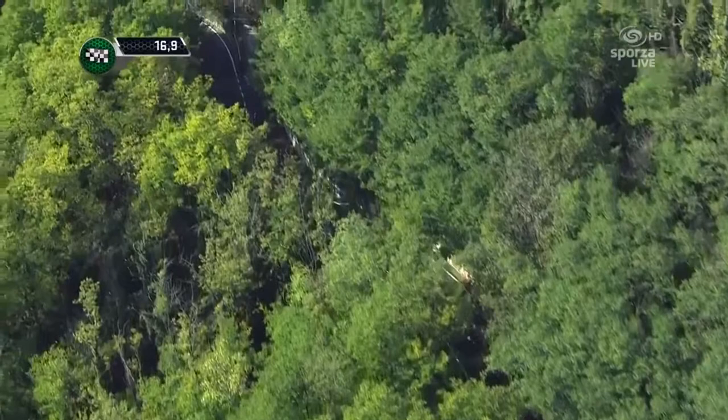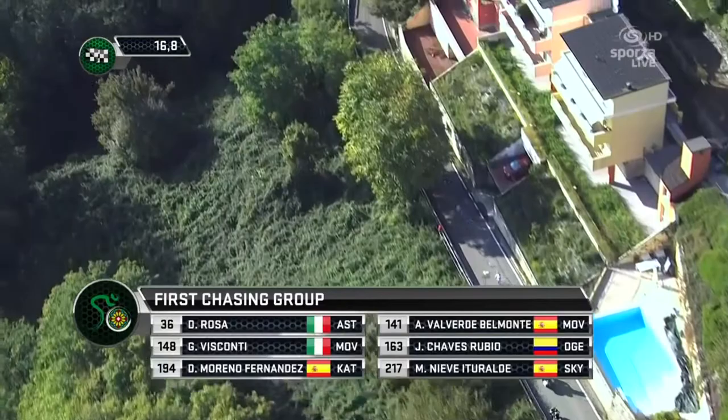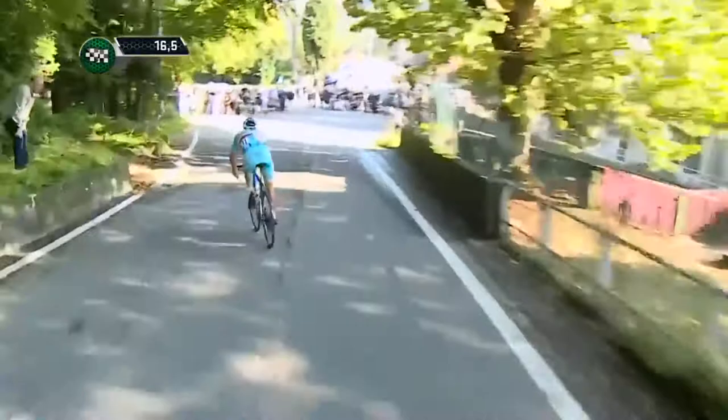Another thing that helps you to descend incredibly fast is to sprint out of a corner, and then when you reach 60 km/h you just sit on the top tube and let gravity do the rest. Obviously this is something for more advanced riders — if you're a beginner, just take it easy on the downhill and use the correct technique to go around the corner. My new mantra is: take it easy on the downhill, or take it easy in hospital.